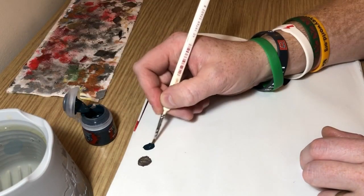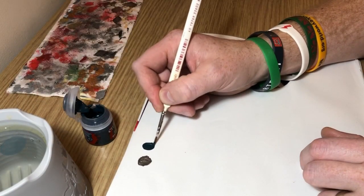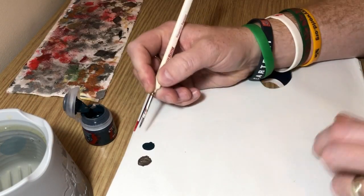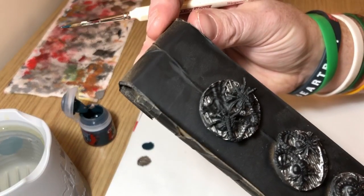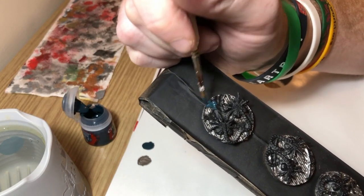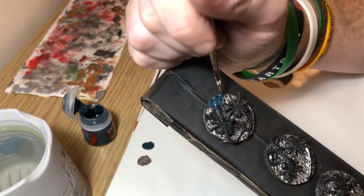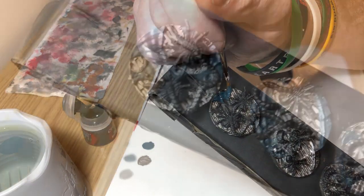I'm thinning it down slightly and using a paper palette that I picked up in a hobby store to thin and mix my paints on. I'm now just applying the Incubi Darkness to the slime elements, being very careful not to go over the metalwork that I've already painted. At this point it doesn't matter if you get it over the facehuggers.